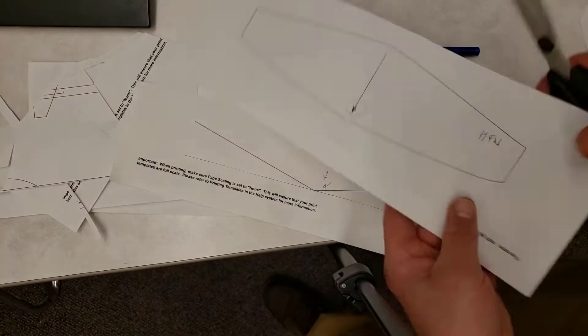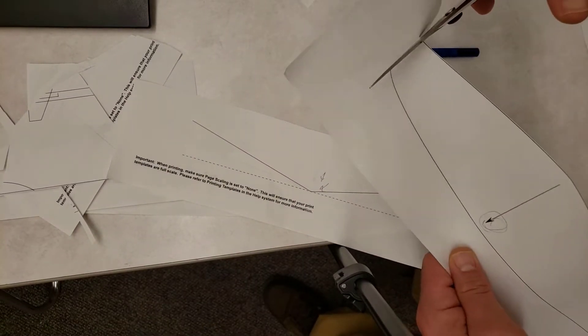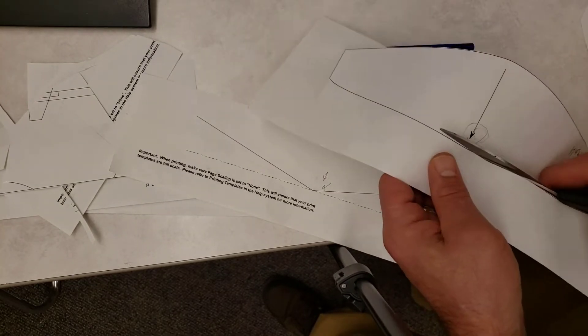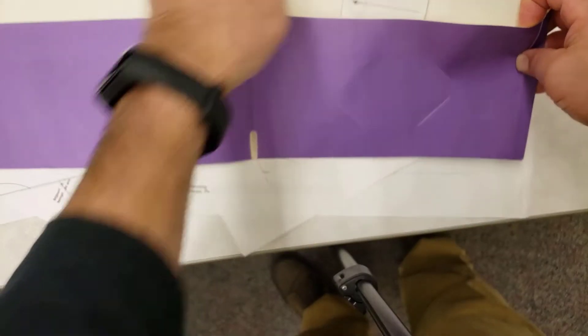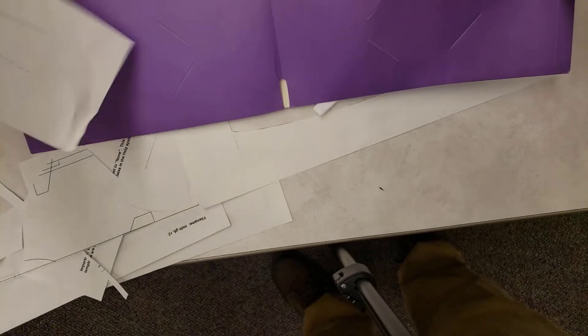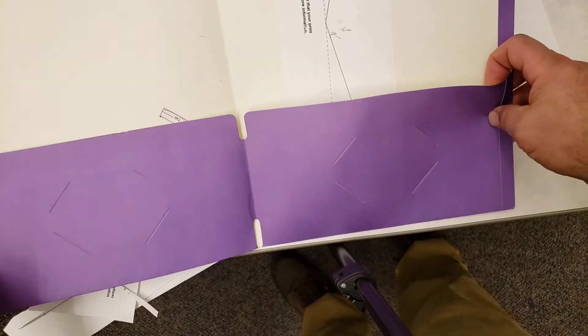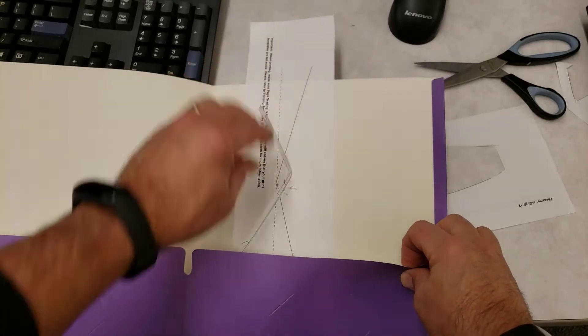With all those pieces cut, it's time to cut out your wing. Make sure you save the bottom piece as it shows you how to make your perfect dihedral angle. Store that away — it is not a big deal if it sticks out of the folder. When you've got those all cut out, come show me your folder with all your pieces in it.